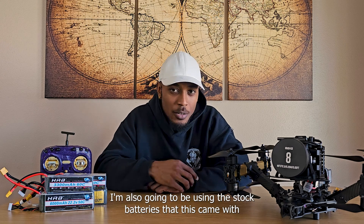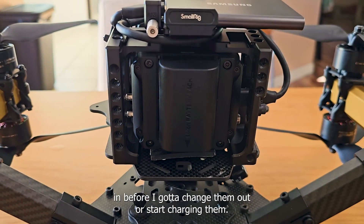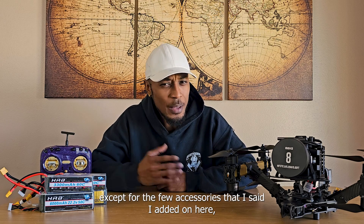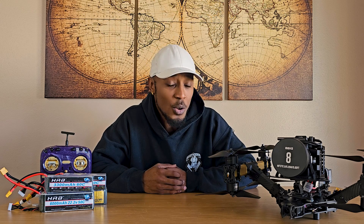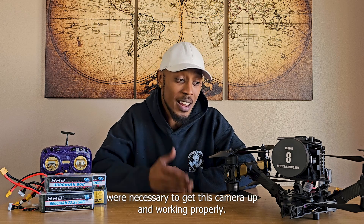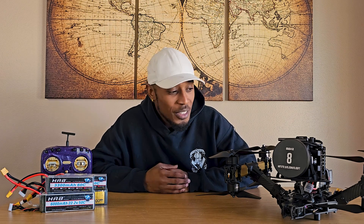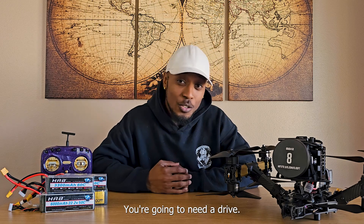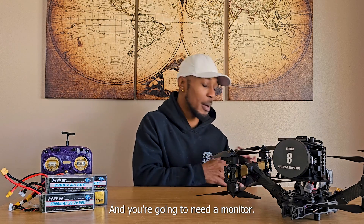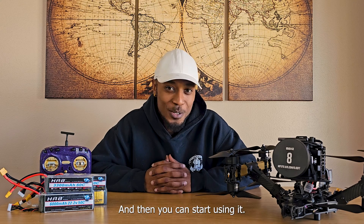I'm also going to be using the stock batteries that this came with because they last long enough for a few flights before I have to change or charge them. I kept this camera mostly stock except for the few accessories I added, which are necessary for the functionality of this camera. To get it working properly — and by properly I mean working at all — you're going to need a lens, a drive, batteries, and a monitor. After all that, you've spent close to about $2K on this camera, and then you can start using it.